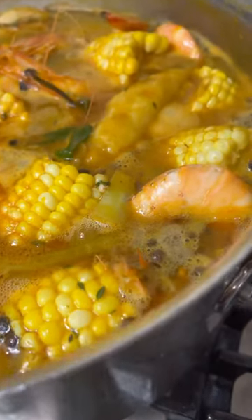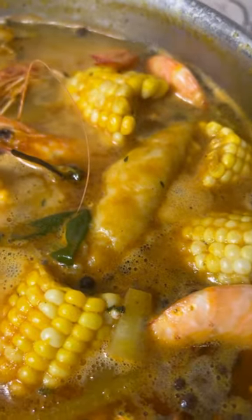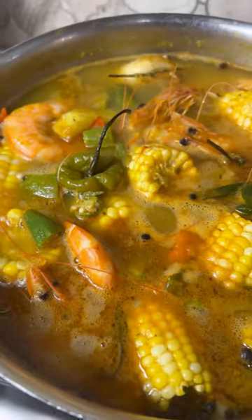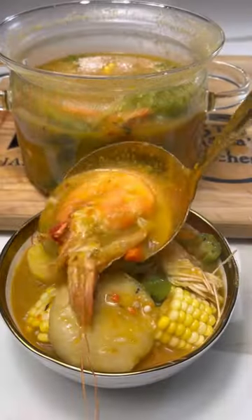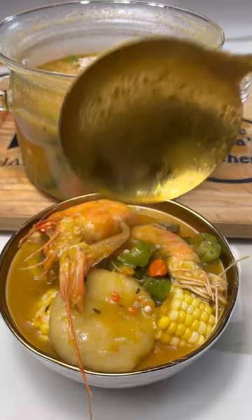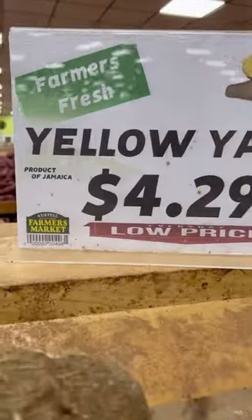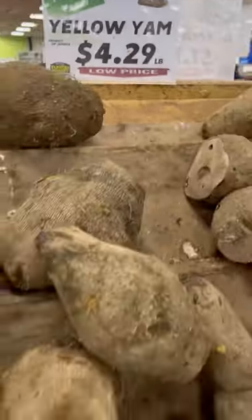Hey foodies, welcome back to another episode of Rainer's Kitchen! Today we'll be making this delicious pot of shrimp soup. As you can see, I use shrimp with the head on, but you can use headless shrimp if that's your choice. The ones with the head just have more flavor to me, so I love the shrimp with the head on.